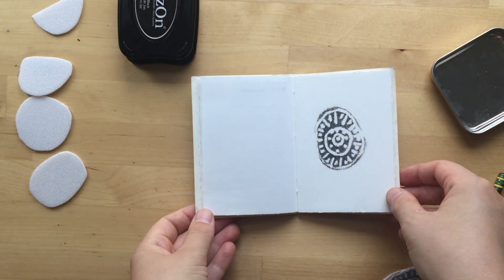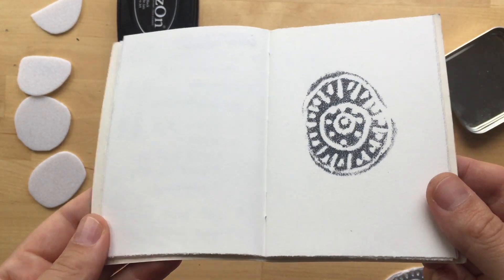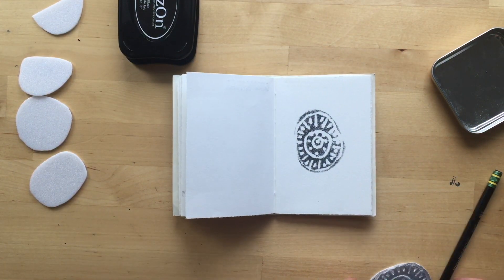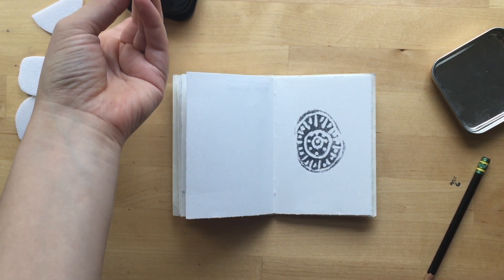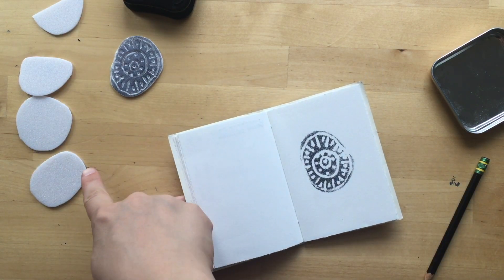Here is the test print, which I kind of like. As you can see it's kind of fuzzy, but that's okay — oftentimes that's just what happens on the first print anyway. Because of this material, it's not really a stamping material, so it's not going to be perfect.